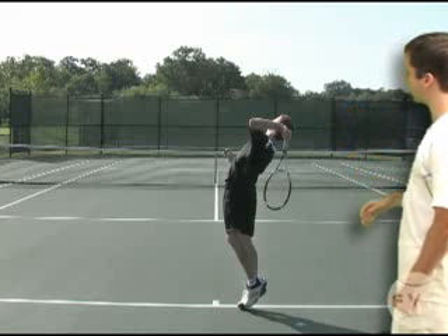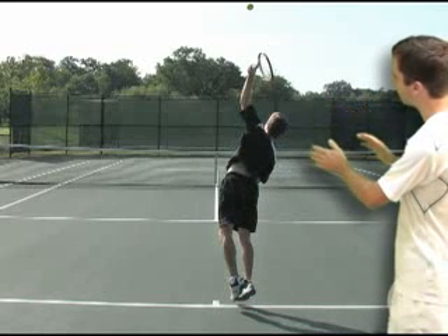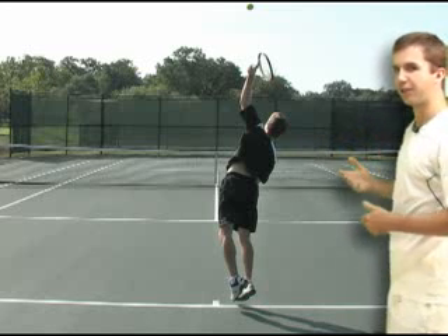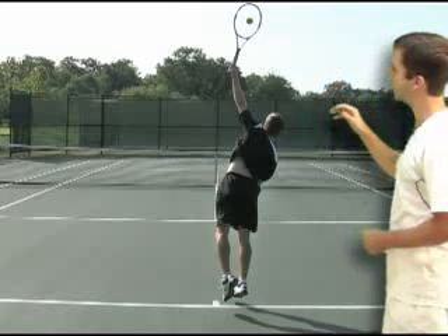Let's take a look again from the racket drop — the whole motion. I swing up on edge, rotate my body back towards the net, and then at the last second I pronate my wrist and make contact with the tennis ball with the strings of my racket.